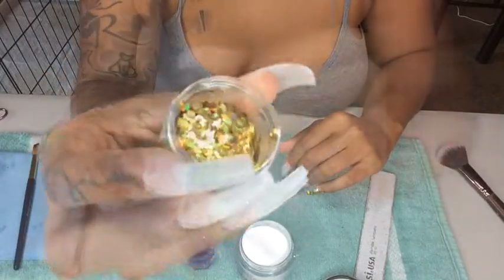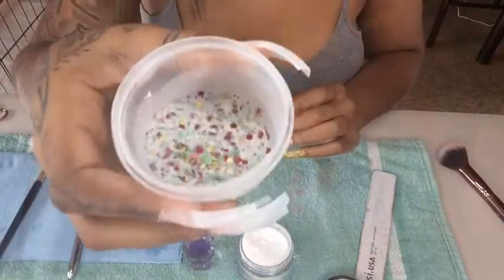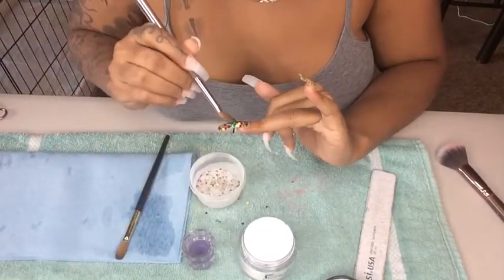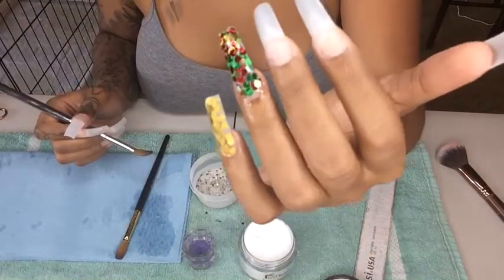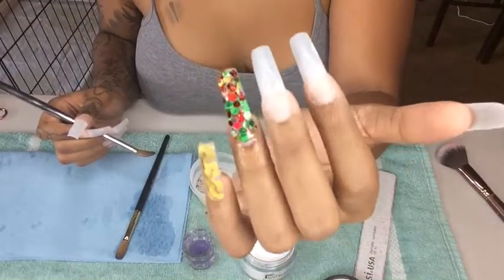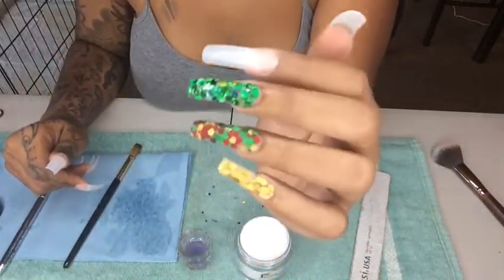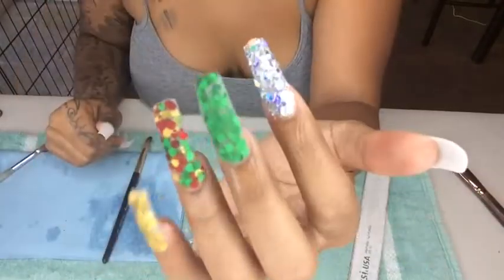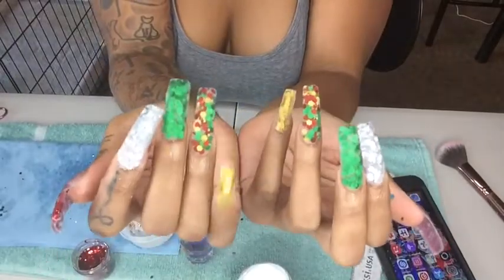Here I am showing you what glitters I will be using for my Christmas inspired nails. I am doing gold — this acrylic I made myself. I'm also using a mixture of greens, silvers, and reds. It's a beautiful green, see how it shines? Here I am using the silver, and it's also beautiful. I got these glitters from Amazon; they can be used for nails, for makeup, and arts and crafts.